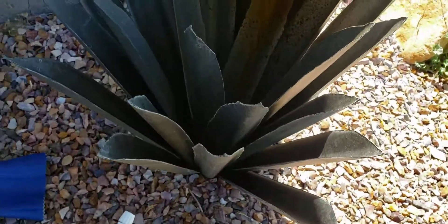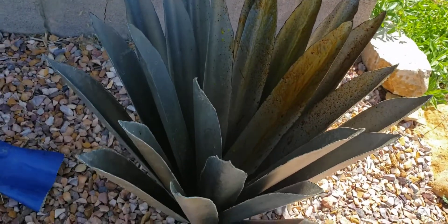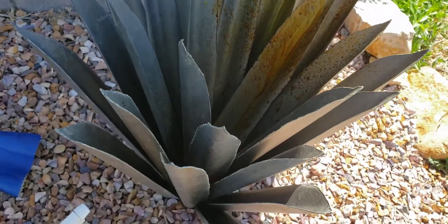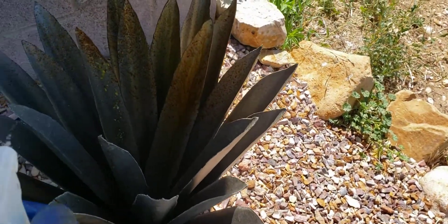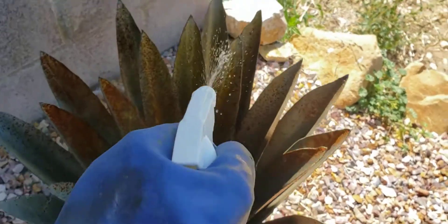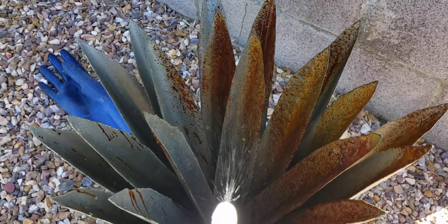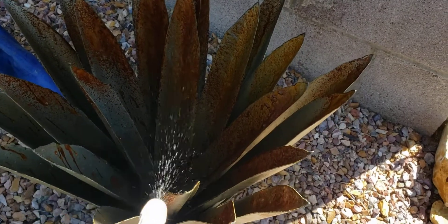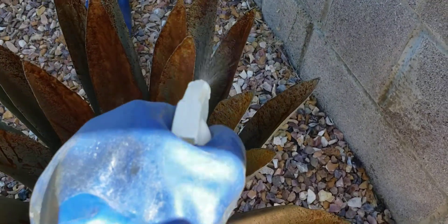I actually made this yucca corrugated metal, cleaned it with muriatic acid, and I'm spraying hydrogen peroxide on it — 30% hydrogen peroxide — trying to get it to rust instantly. Look at that, rust automatically! I didn't spray the muriatic acid off or wash it off or anything.